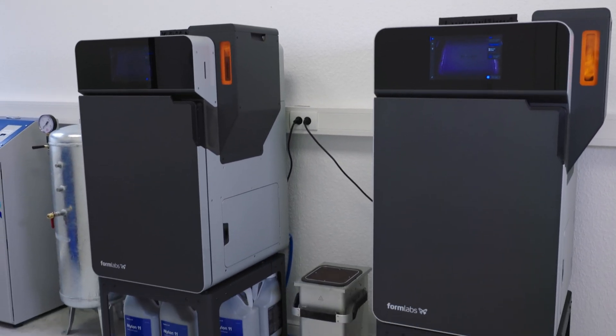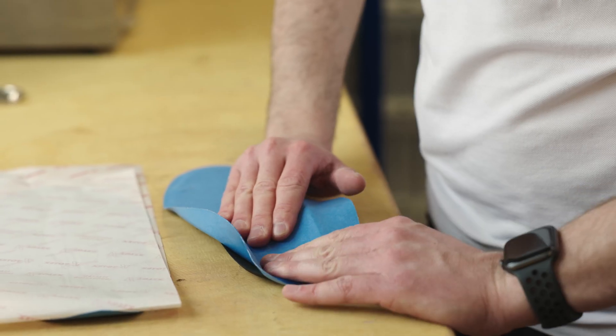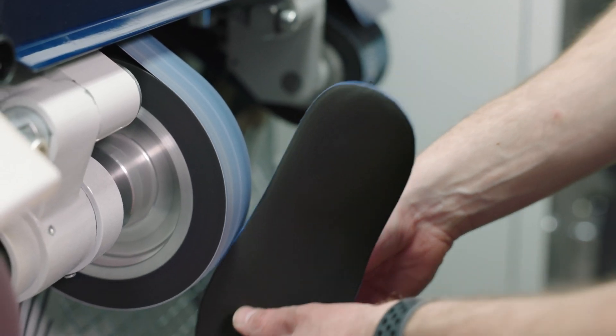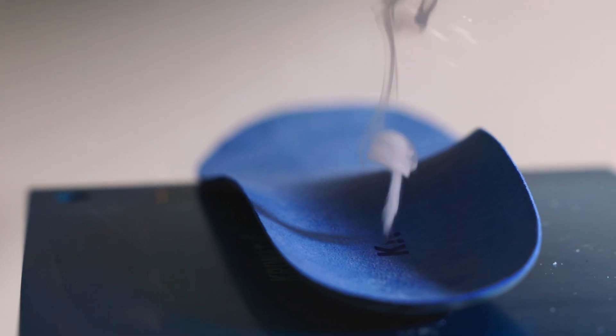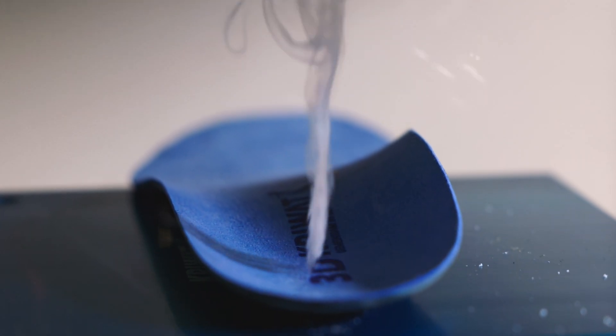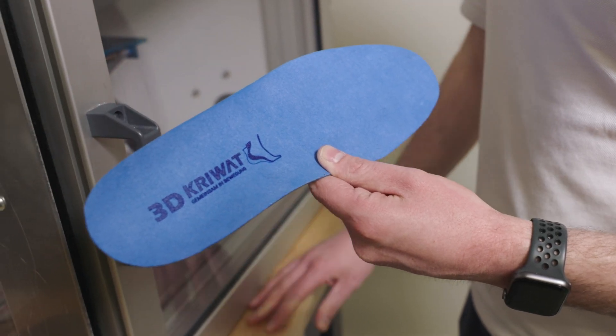In the next full year, our aim is to print around 10,000 insole shells and full insoles. We have two Fuse 1 printers, and with these printers, we plan to print that many insoles in the next years. But it is still possible to scale even more, which gives us a lot of possibilities for the future. The first step was to digitize traditional craftsmanship. The next step will be to create entirely new products which are based completely on 3D technology. I'm really looking forward to bringing new innovations to market that perhaps wouldn't have been feasible 15 years ago, but now they're possible thanks to 3D technologies.